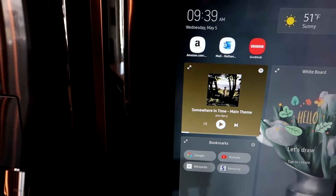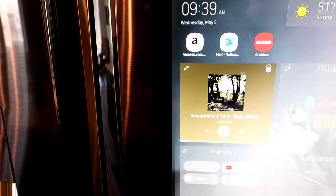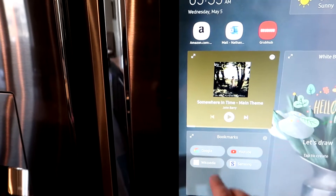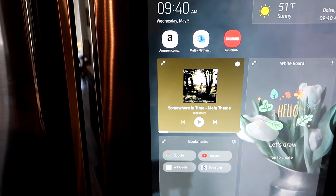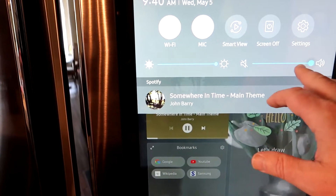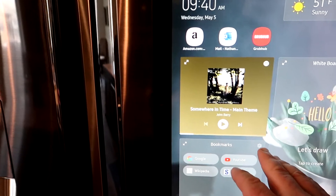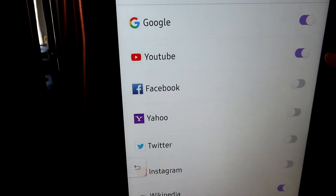It has Spotify integration so you can play your Spotify music. You can actually play right from the home screen. As you're playing music, you pull down from the top and you have your volume slider there. You can also pause. There are bookmarks so you can configure things you want to see on the home screen — social media and stuff. Right now I just have Google, YouTube, Wikipedia, and Samsung.